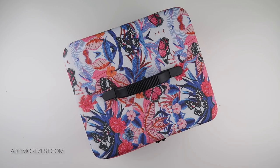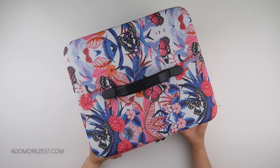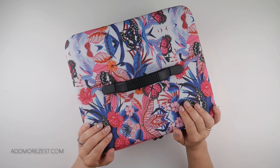Hi and welcome to Add More Zest with Diamonds. My name's Rebecca and I've got an exciting unboxing for you today with this case from Art Dots.